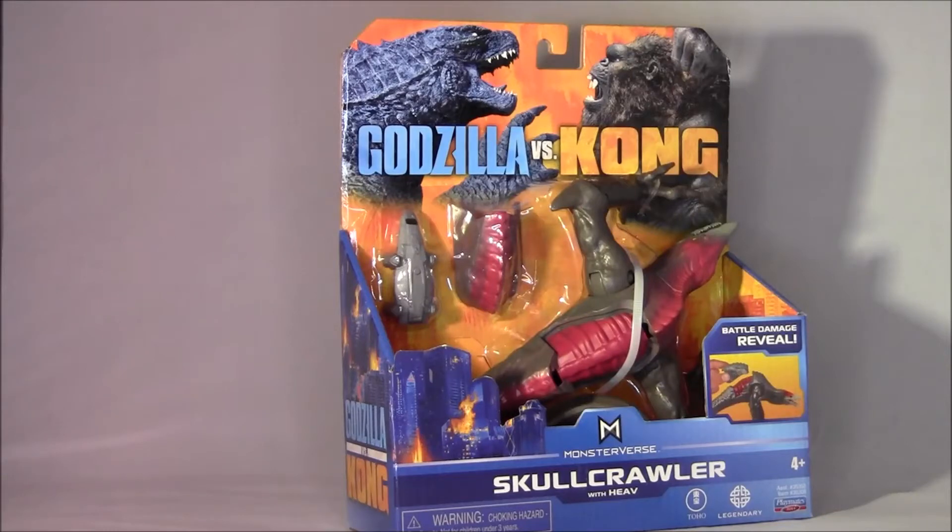Hello folks, my name is Mark. This is UCD Toy Reviews. So right now we're taking a look at the Monsterverse Skullcrawler with Heave from Playmates. This is for the upcoming movie Godzilla vs. Kong, which was supposed to come out this year, but most likely won't because of the pandemic. It is a movie that I have been waiting my entire life for — I cannot wait. I've been sitting here waiting for the trailer for like the last year and it keeps getting delayed. But at least we're getting some toys out of it.